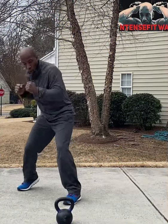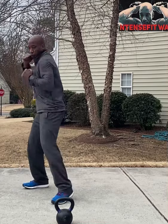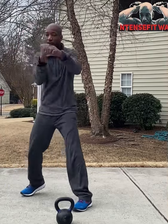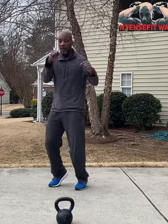Now we're on to the boxing combinations of the month. We are doing the old and new today. We're going to shadow box for a minute after we finish the kettlebell — one minute on each side of the kettlebell. As we know, the boxing combinations of the month are: